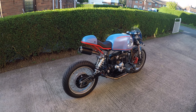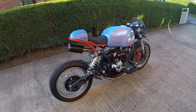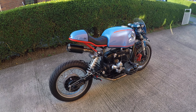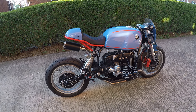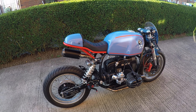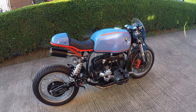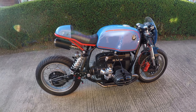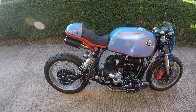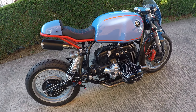Hi guys, this is my BMW R80 RT from 1994, which I built in about three months. That was last year — it was on display at a bike show in London, and you can see some features on this bike.